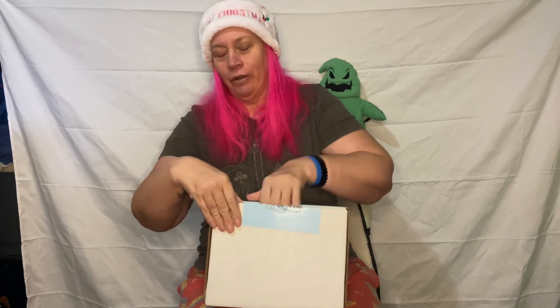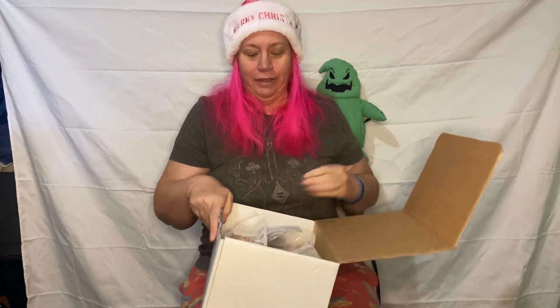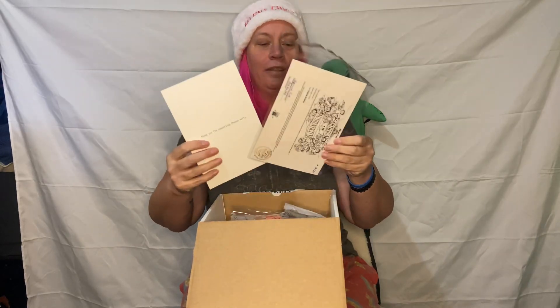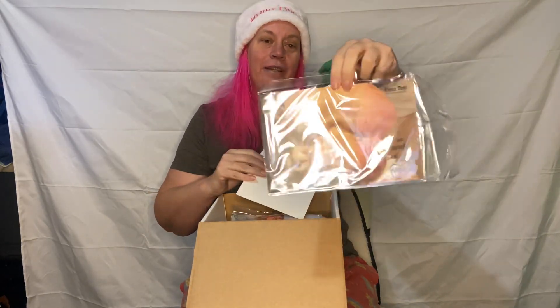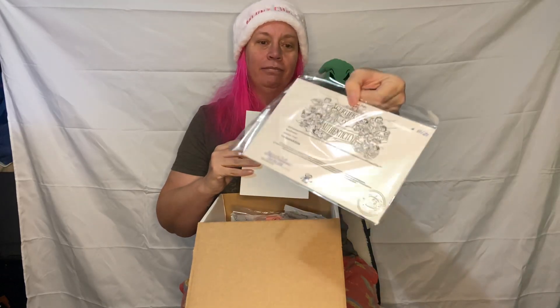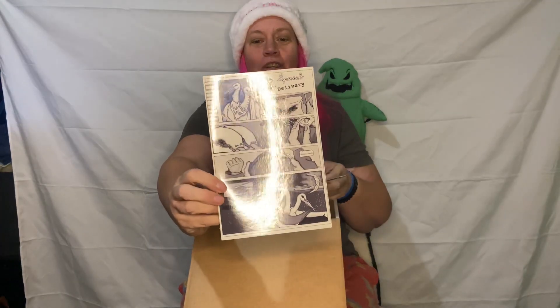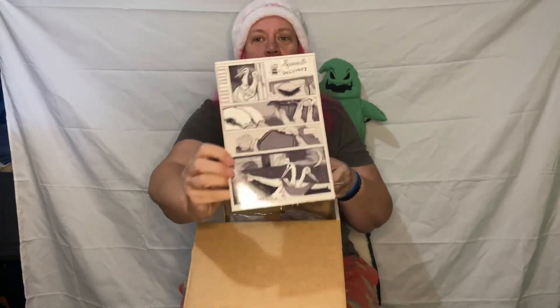This is from Chenza Dolls — straight from the artist, the sculptor. I got a COA. Thank you for supporting Chenza Dolls. That's all her artwork. Beautiful.